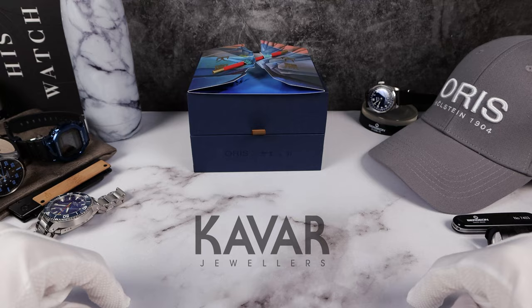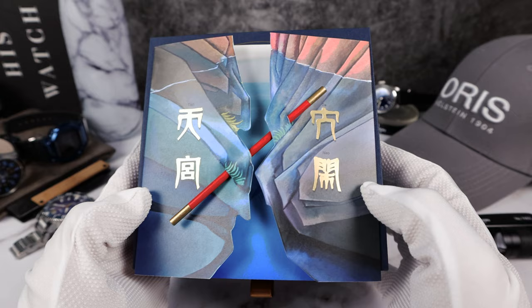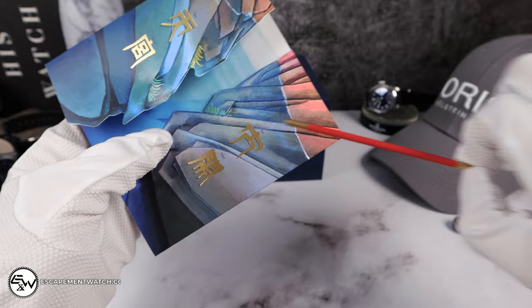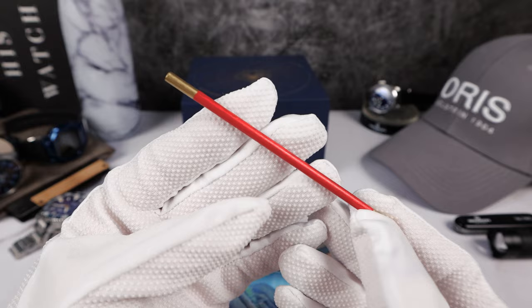Thanks to Kavar Jewelers, we do have the Monkey King Oris Aquis. And look at that beautiful packaging. You do get the legendary Kudgel or Staff — right there. And there is the weapon, the red and gold weapon.